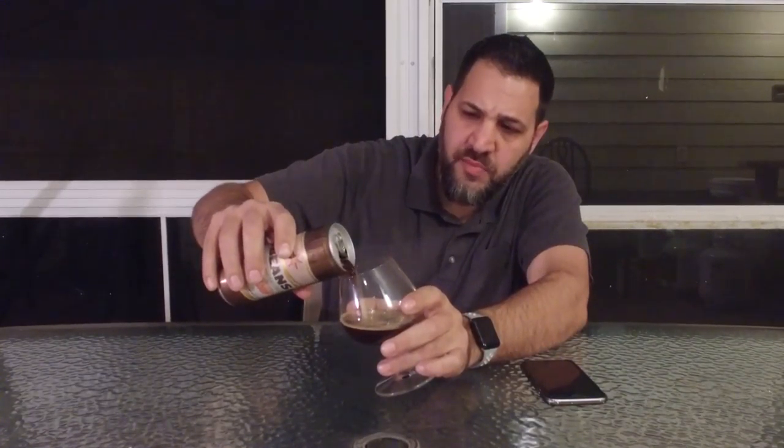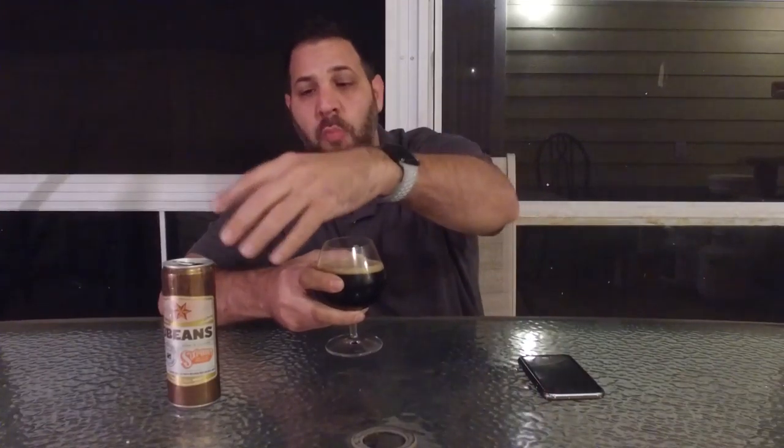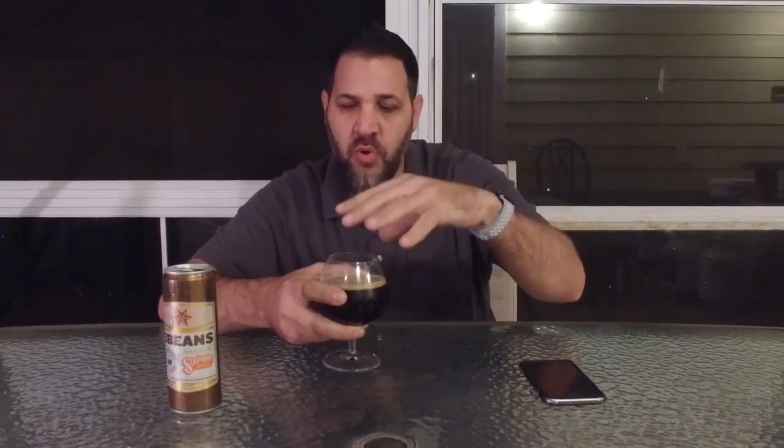That smells good. Dark pour, very similar to a cola. Light head, just a thin light head. Oh, this is going to be good. It sits very dark in the glass. You can smell so much more — even opening the can, you would think you would instantly release a bunch of scents, but so much more once it's poured. The snifter, as we've talked about so many times, is really just great for smelling.